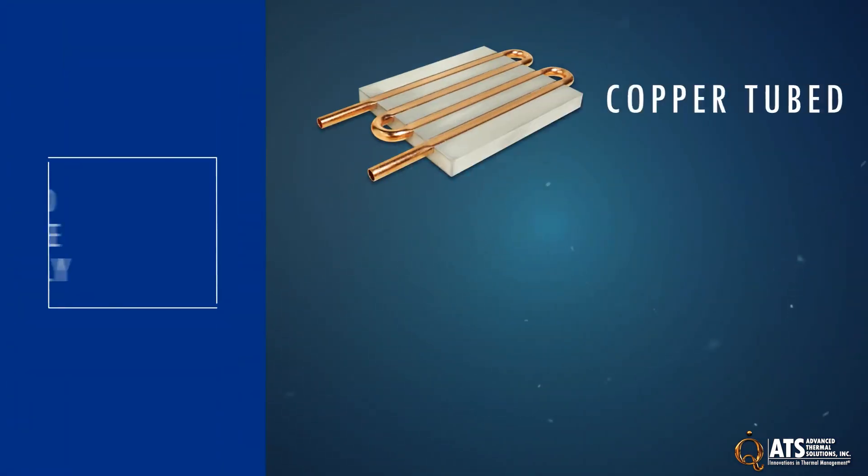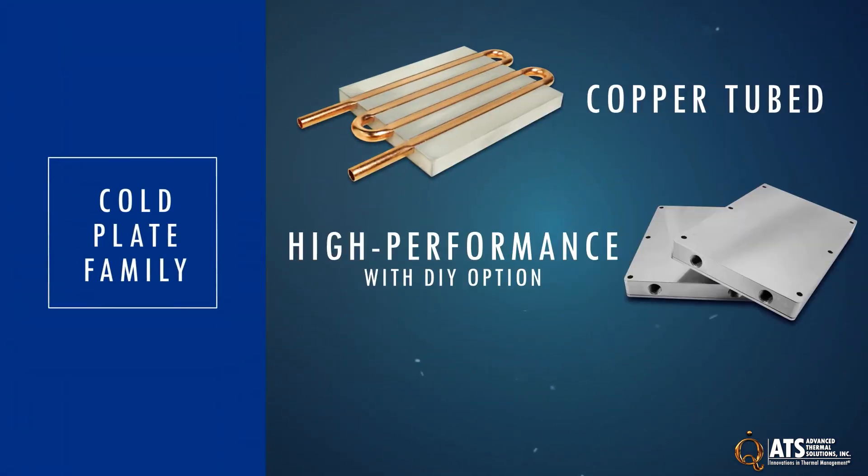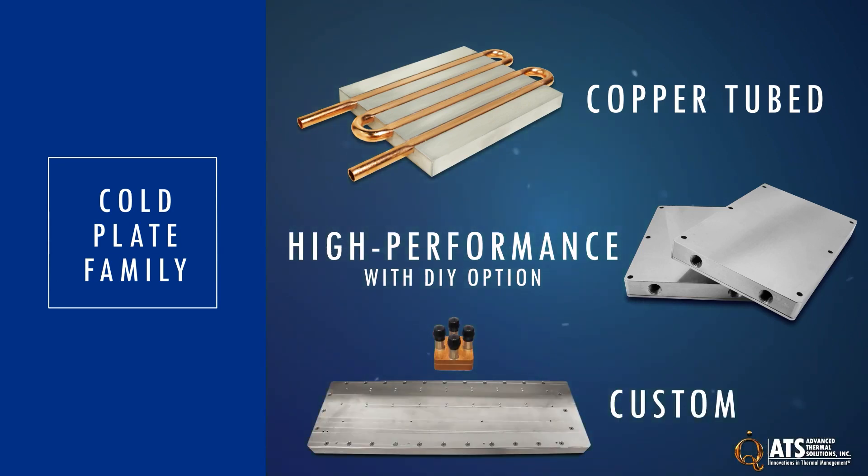ATS also offers copper tube cold plates, high-performance cold plates with a do-it-yourself option, and custom cold plates to meet any liquid cooling need.